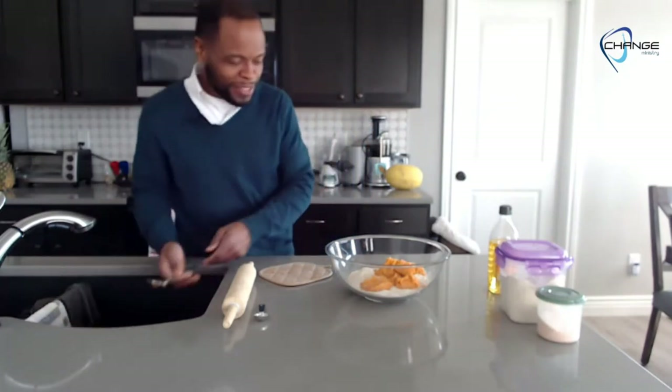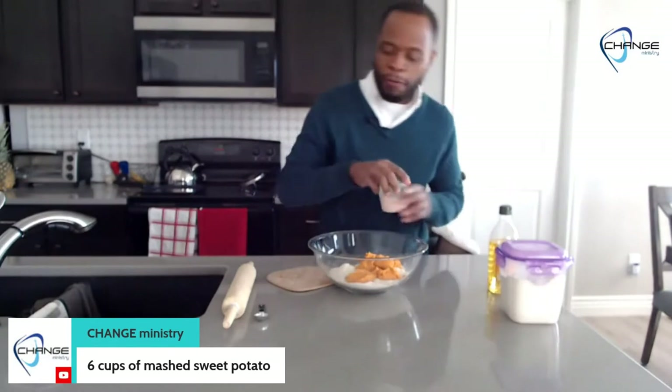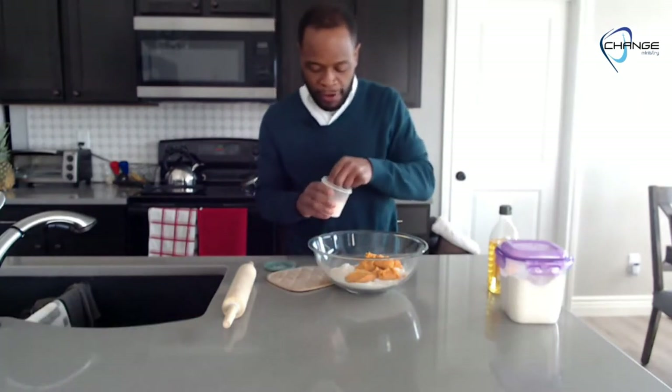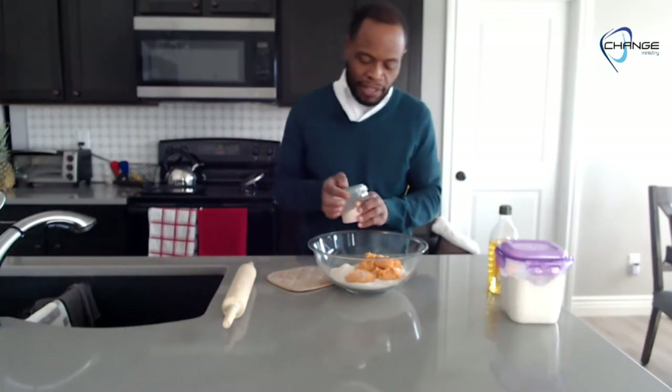We have our flour and potato puree ready to go. To bring out the flavor of the potato and the flour, we're going to add salt — one teaspoon of pink Himalayan salt — and make sure it's evenly spread. A tip: you probably should put the salt into the flour and mingle that on its own first; it helps the flour get the salt mixed in even better. But we'll go forward — we've got sweet potatoes, flour, and salt.